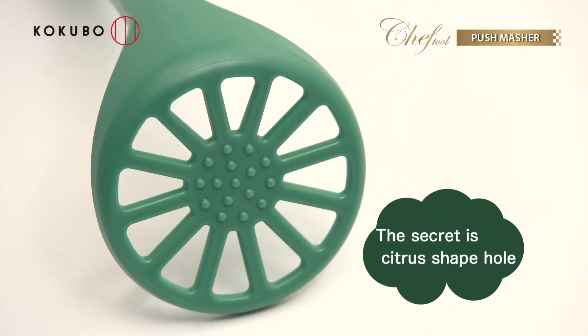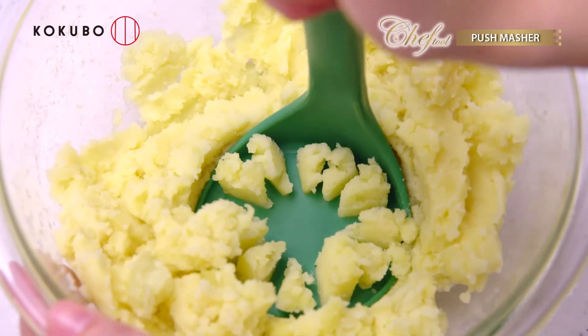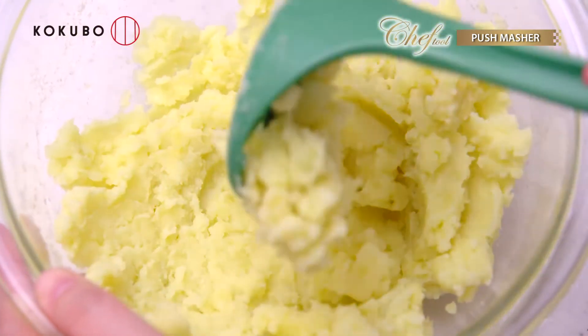The secret is the citrus-shaped hole. We enlarged the tool so it makes it easier to mash food steadily.